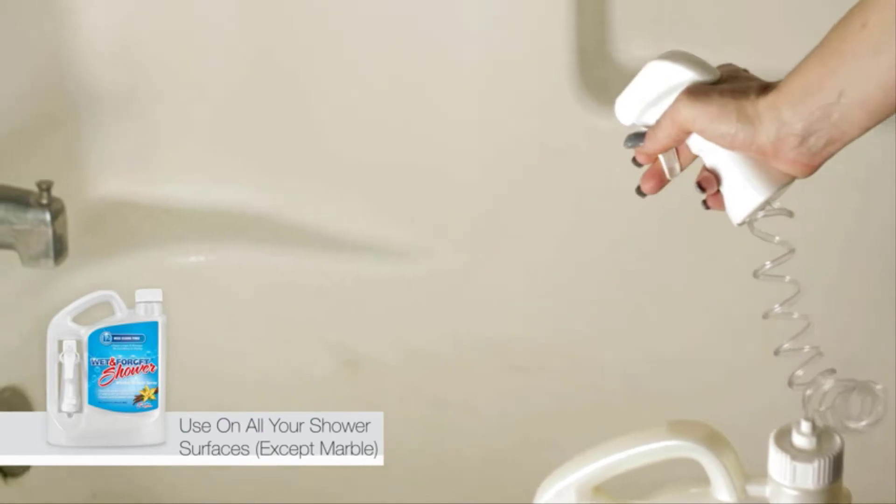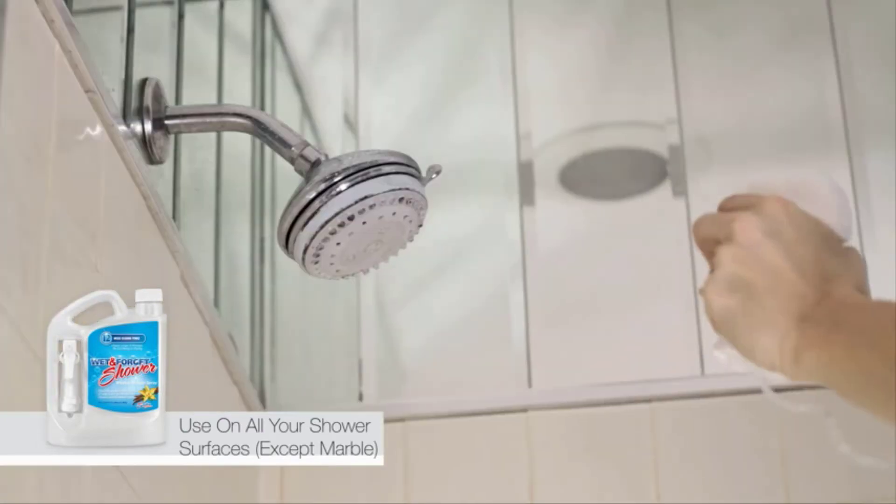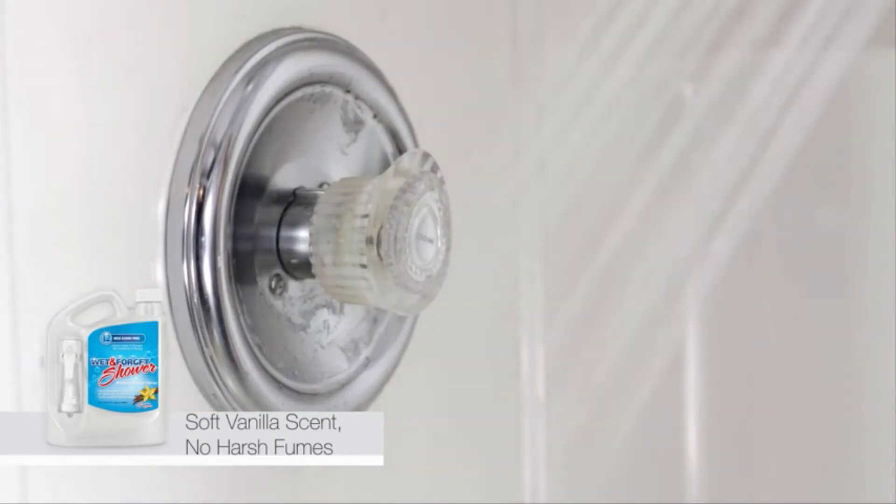Use it on all your shower doors, basins, enclosures, fixtures, tubs, even your shower curtain. Wet and Forget Shower washes away all the scum and shower grime and leaves your bathroom with a soft vanilla scent.